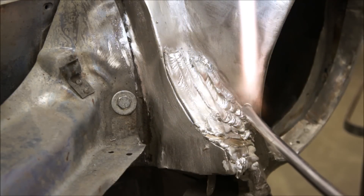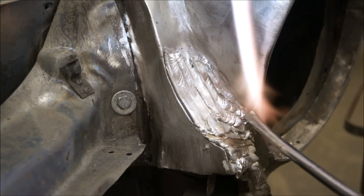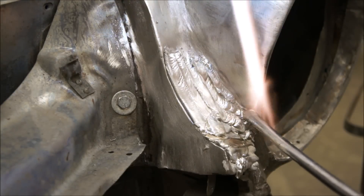See how that lead wanted to run and he had to back his flame off? He's just in a good formable state.